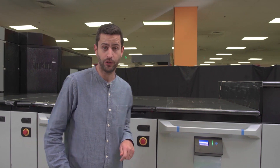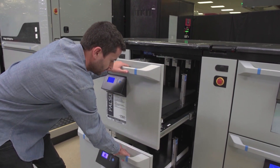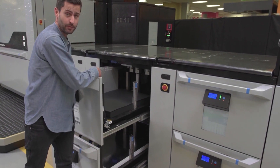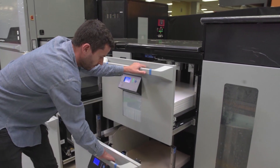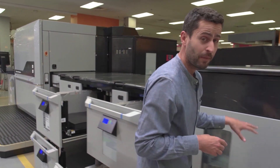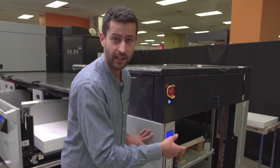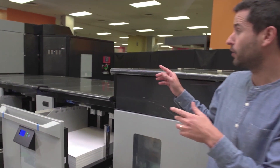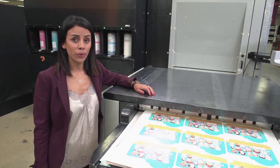In the press right now are five different substrates. Let's take a look: metallics, black substrates, craft and folding cartons. And in the back here, the feeder pile, where you can insert a pallet with a forklift. Daisy, are you ready to get them? Thank you, Niv.